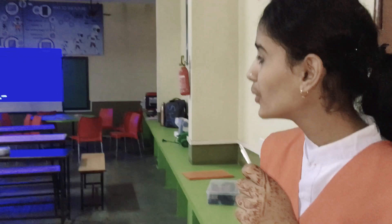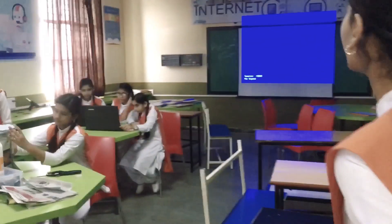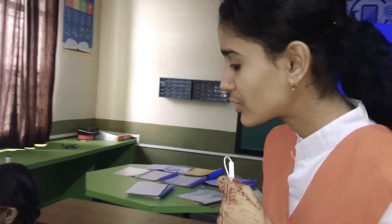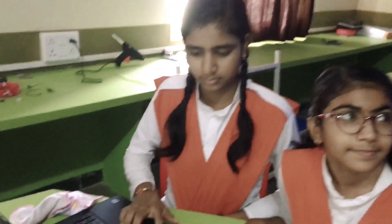First we go to our friends Aditi and Anjali. She is Anjali and she is Aditi. They are doing programming. Please let me tell you what you are working on and what it is.